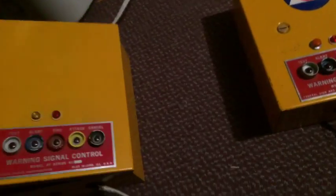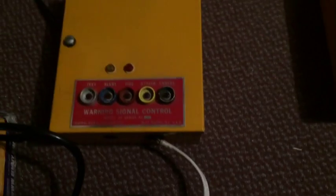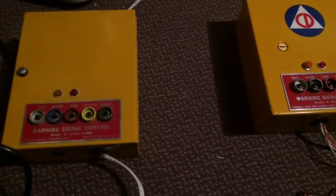Both of these are Federal Signal Automatic Fire Siren and Airaid Siren Timers, model AF2. This is the second generation. These ones are a little more rectangular, much more compact than the first generation.